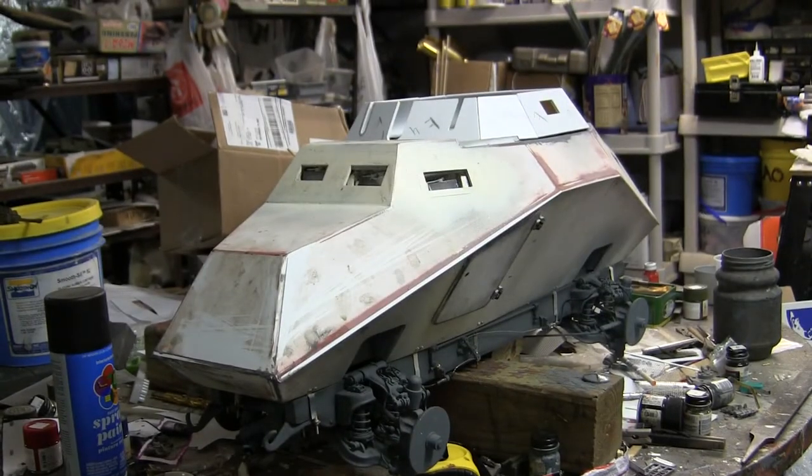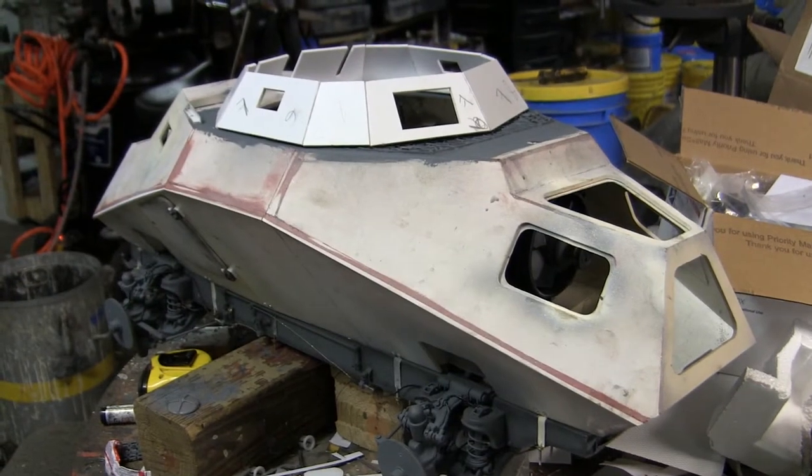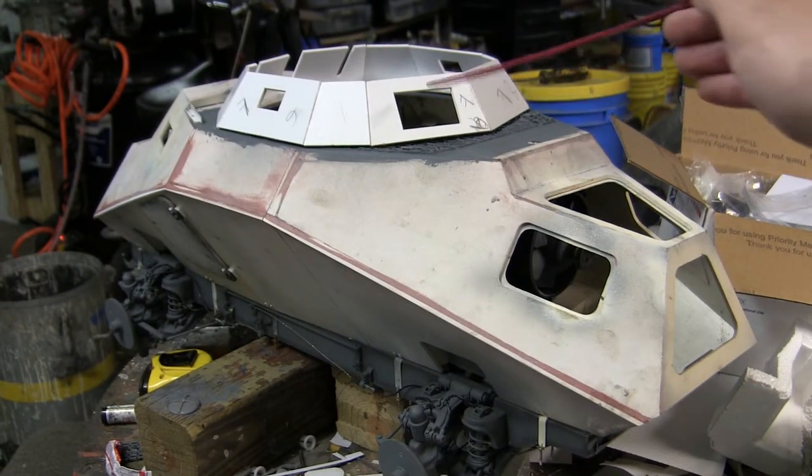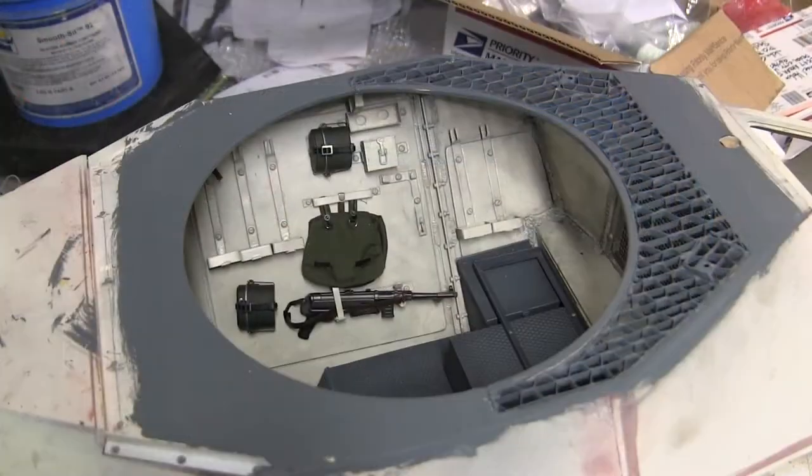Hello all, this is John from EastCoastArmory.com and I'm here today with a project update video for this 1.6 scale German SDKFZ 222 armored car. Since the last video update, work has been made to the grill work as well as the fabrication of the model's turret. We'll be going over these details in this video.